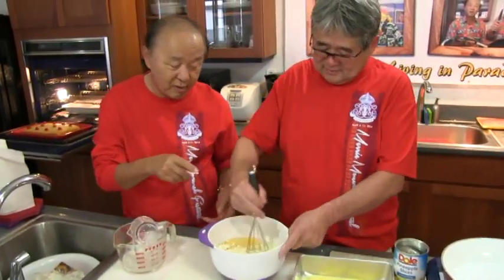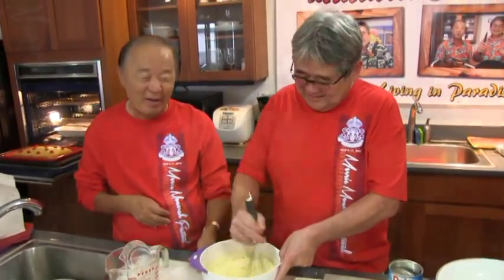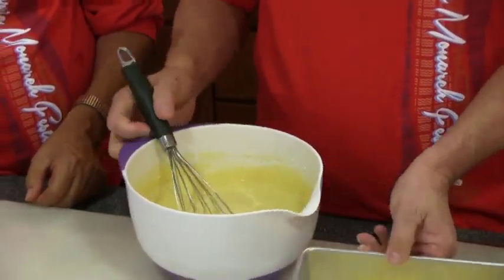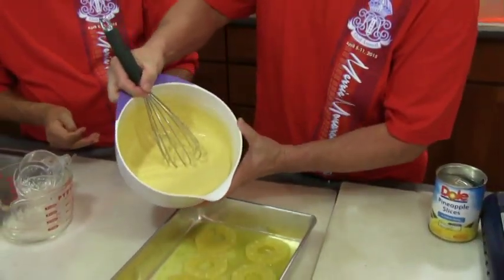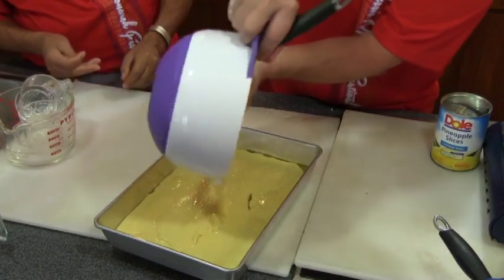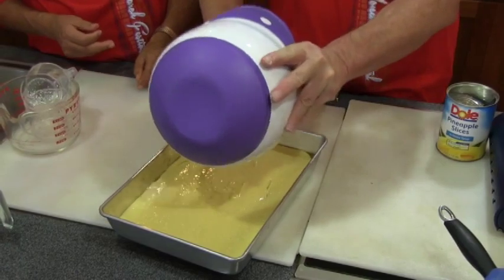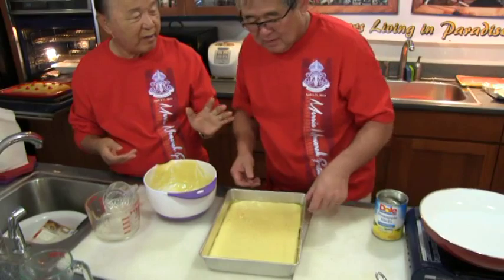Mix it all up for about two minutes. Then we're gonna pour it in the pan — that's all we do there. We'll bake it at 350 for 50 minutes. Then we'll put it in the oven.